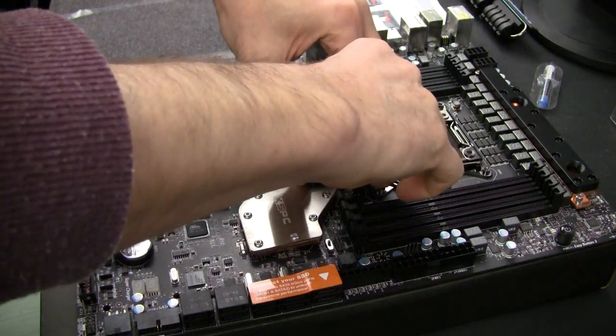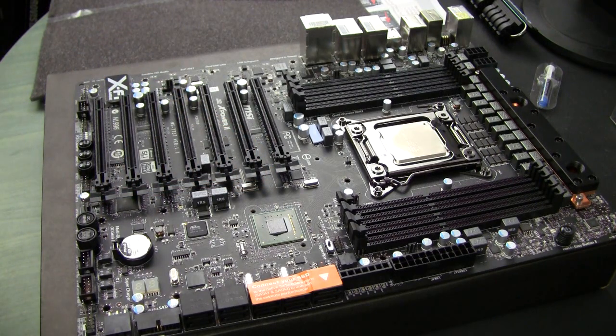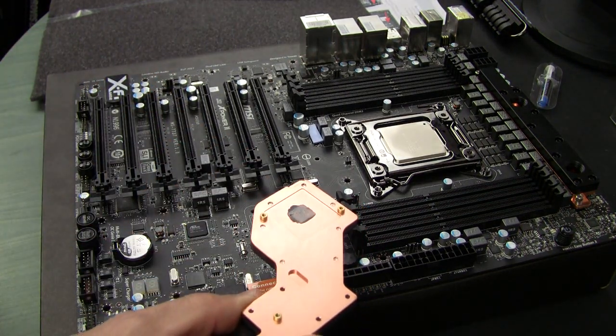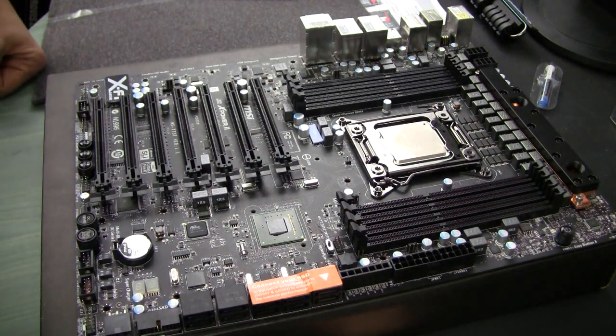Let's see what we have here. As you can see, there's absolutely no problem at all. Everything was properly installed, so in a way it was a waste. But at least I feel a little bit better now and I'll just reinstall it back.